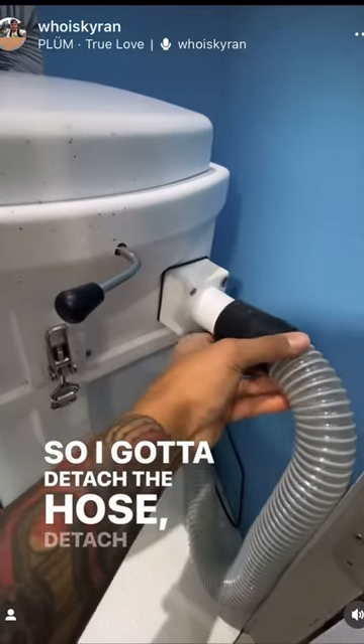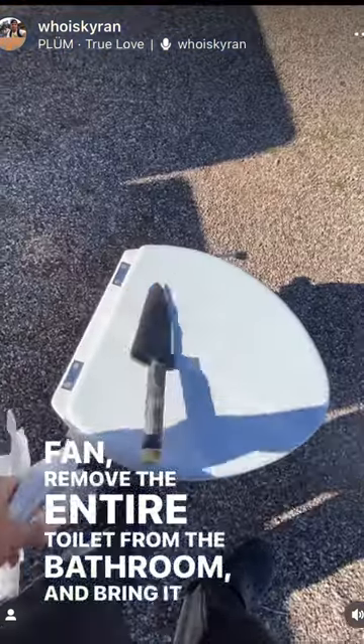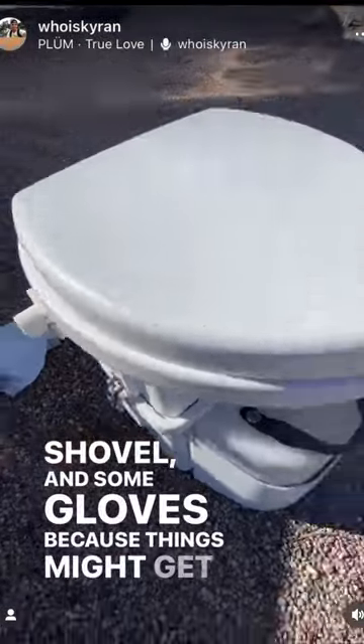So I have to detach the hose, detach the power that powers that fan, and remove the entire toilet from the bathroom and bring it outside. This is where I need my tools: a trash bag, a shovel, and some gloves, because things might get messy.